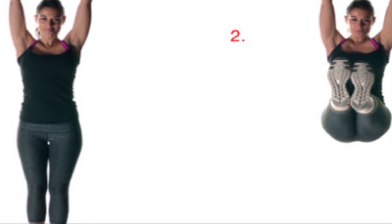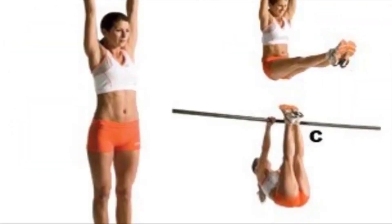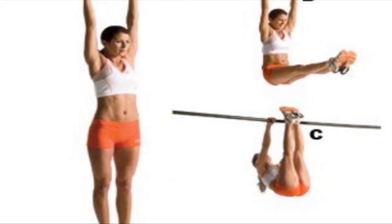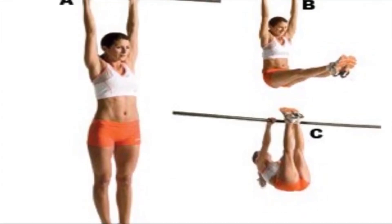Hanging. Hanging exercise is the best one to grow taller. It is scientifically proven that hanging stretches your muscles. Find a favorable place and start hanging. Hang on a bar and stay for 10 minutes. Do regularly for 3 months.